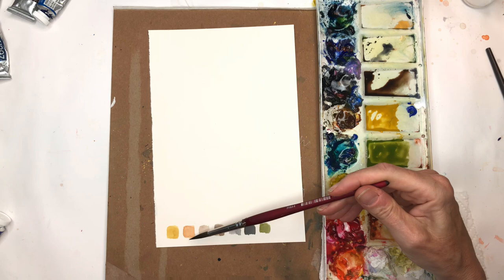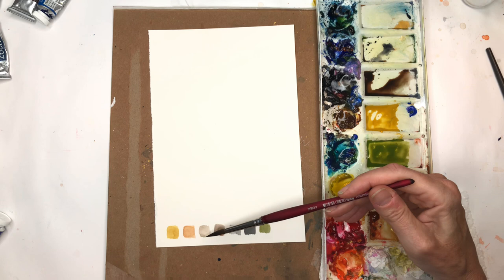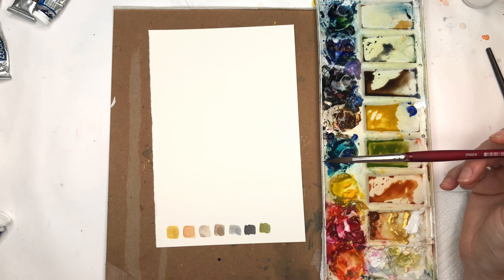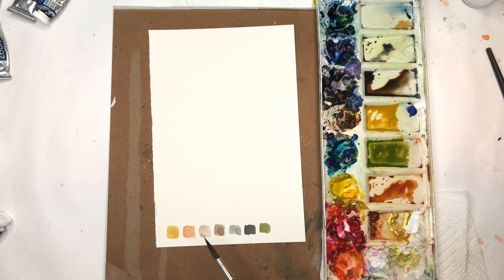I made a mustardy yellow, then just burnt sienna watered down. Then I used burnt umber with some Payne's gray mixed together — with more water it becomes lighter, so the value gets lighter. That's those two colors together. This is just Payne's gray, light and darker. And then a green I mixed up — basically yellow and peacock blue with a little burnt umber, so it's kind of like an olive green, a little bit brighter, but in that tone. These are the colors I'm going to work with.